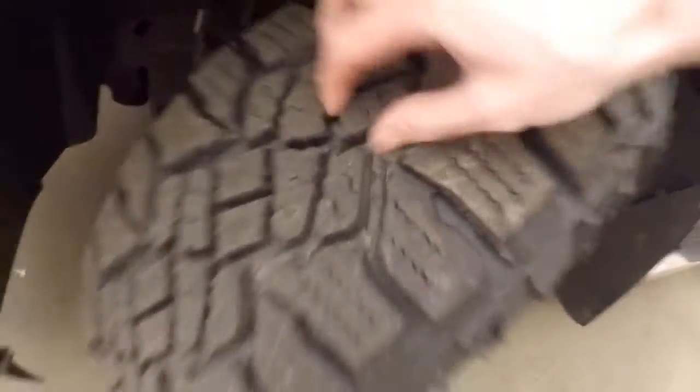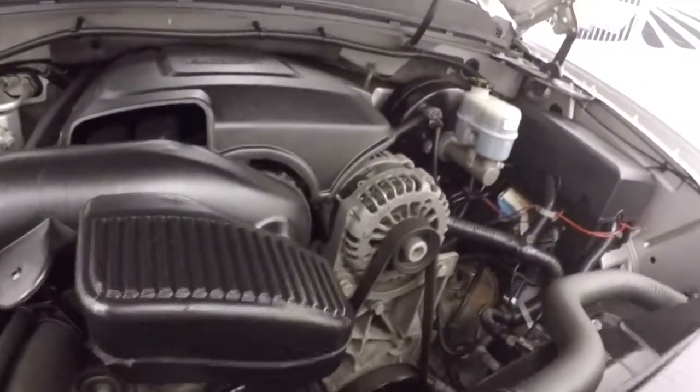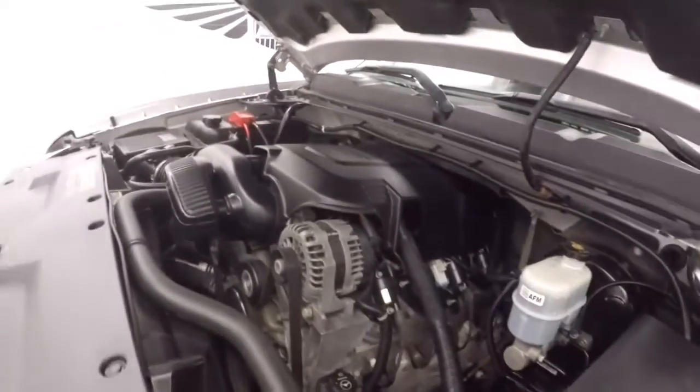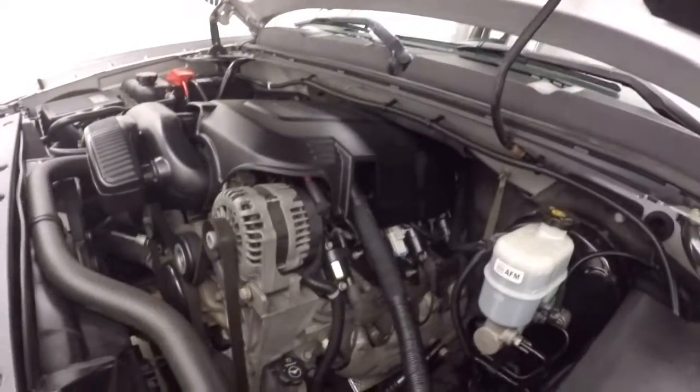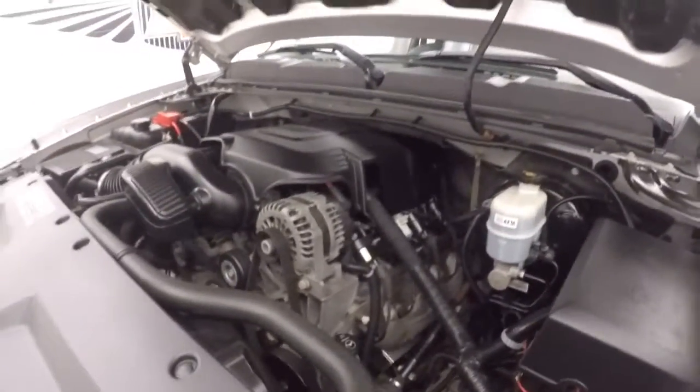Let's go look underneath the hood. These have some chunky, nice knobby tires with good tread blocks. You get the 5.3 liter Vortex V8 — the standard workhorse for these trucks. Tons of power, good on gas — it'll get you through anything, tow and haul anything.